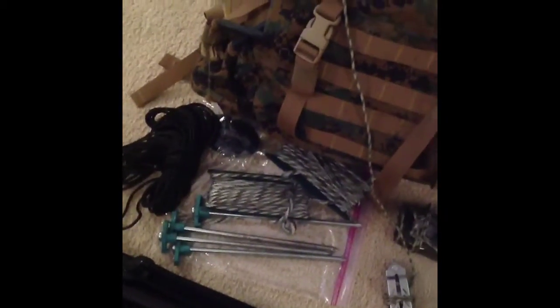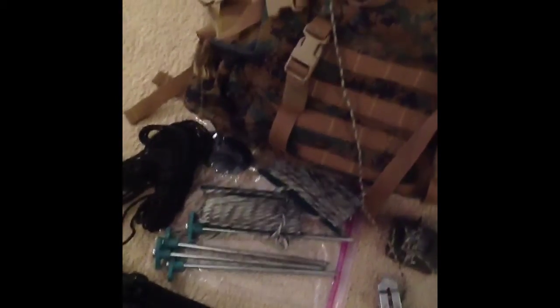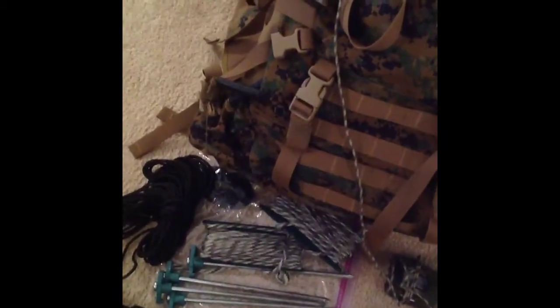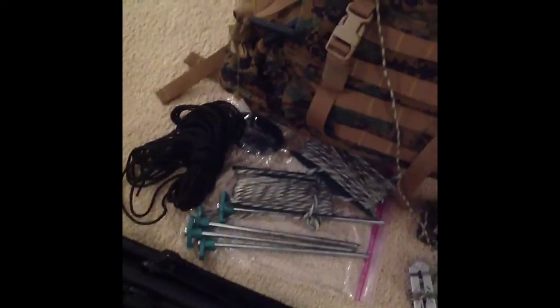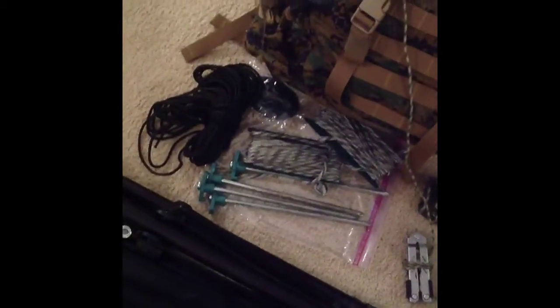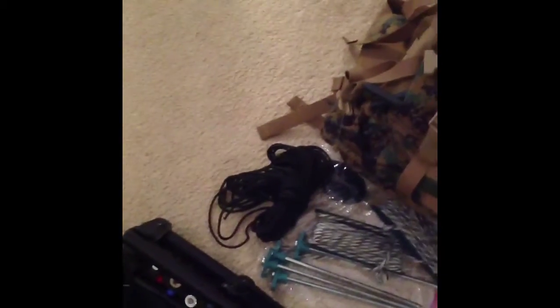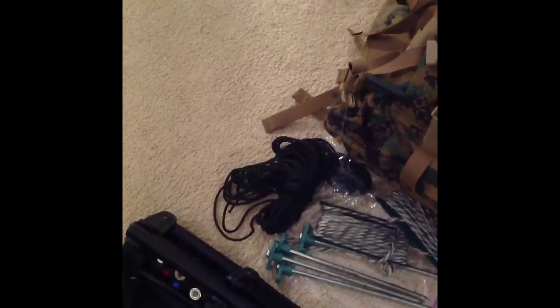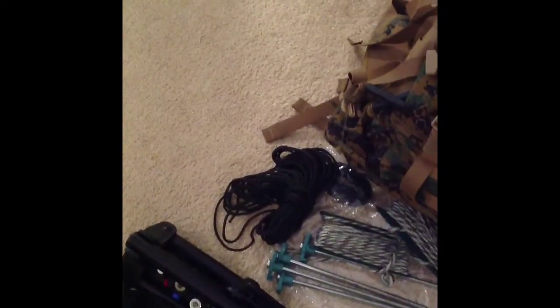I also carry a guy wire kit. Those are camouflage — I got those at Walmart, less than two dollars a piece, about a buck 75. It's about 50 feet of inexpensive 550 cord on easy-to-wrap spools. I've got five metal tent pegs — the plastic ones sometimes break, so I like the metal ones. They hold up better, a little heavier, but it's a trade-off. I also carry a good length of military-grade 550 cord with the white interior nylon where you can pull out the inner strands and use them separately.